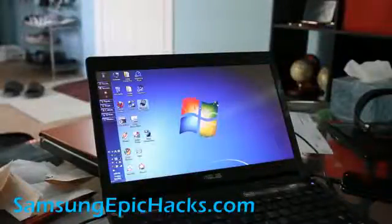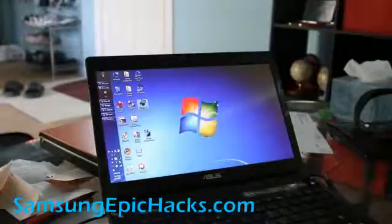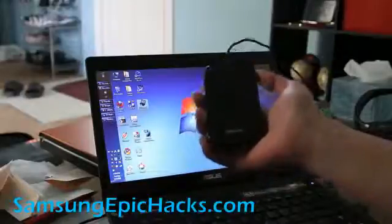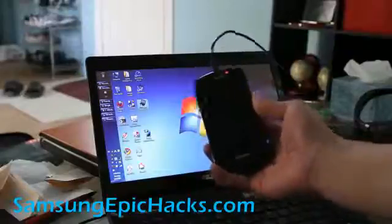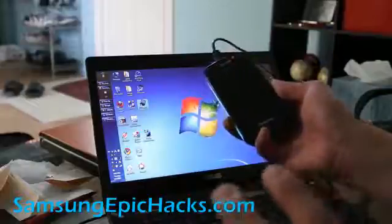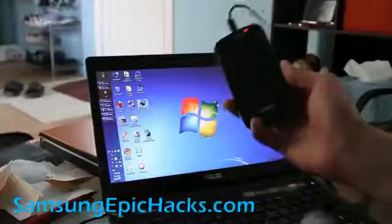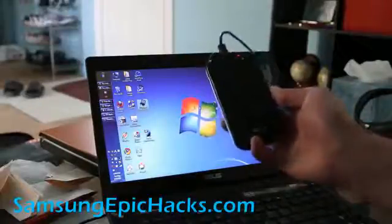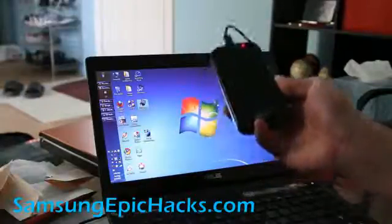Hi folks, this is Max from SamsungEpicHacks.com and Zeromax.com. Today we're going to learn how to unroot our Epic 4G. For some reason you've bricked it, maybe you need to return it to Sprint for a warranty, or sometimes when you install a Froyo ROM to a Gingerbread ROM and switch back and forth your phone messes up. You can always go back to completely stock Froyo 2.2 with the Samsung Upgrade Tool that Samsung gives you.